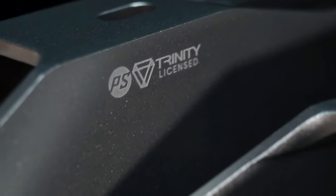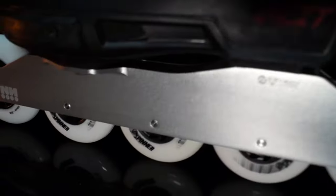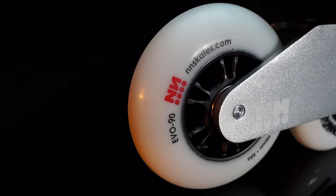I've mounted it on my old and battered Powerslide Nextcore Black boots. The front and back wheels are 90 millimeter, and the wheels in the middle are 80 millimeter.